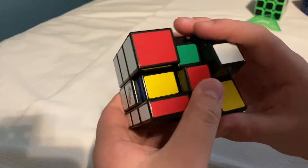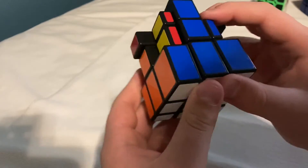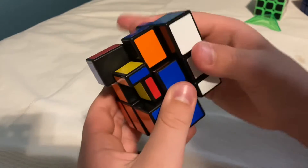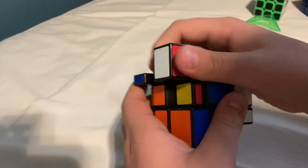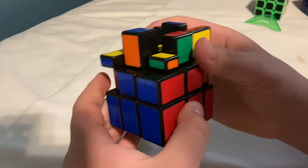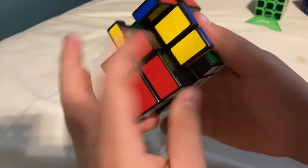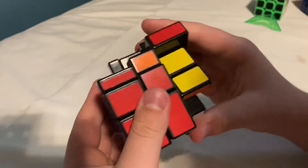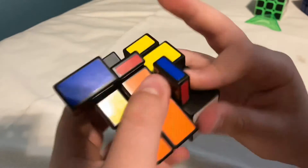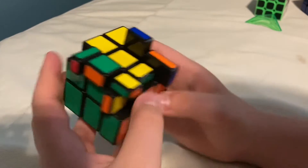Now I've got the first layer done. Now we're going to move to the second layer. And now the second layer is done — on to the last layer.